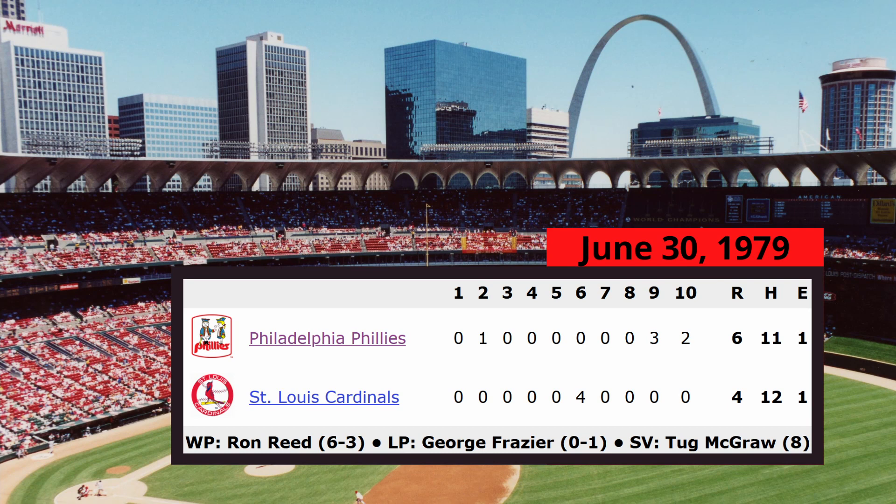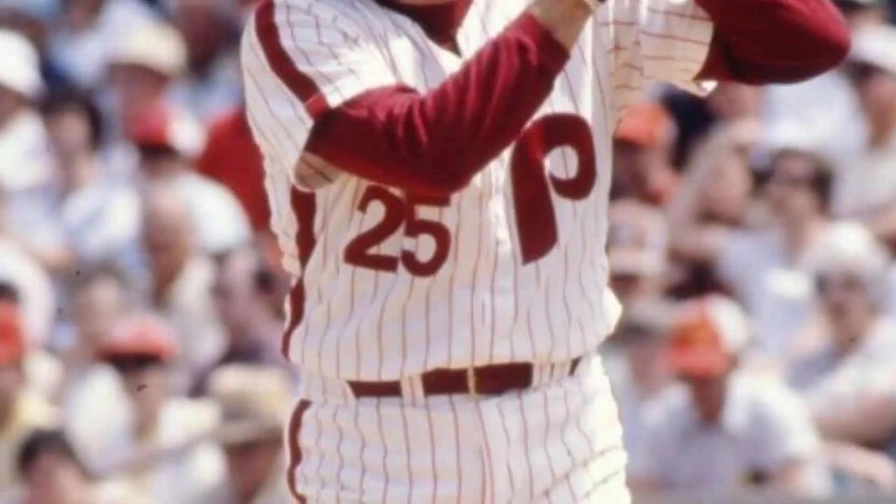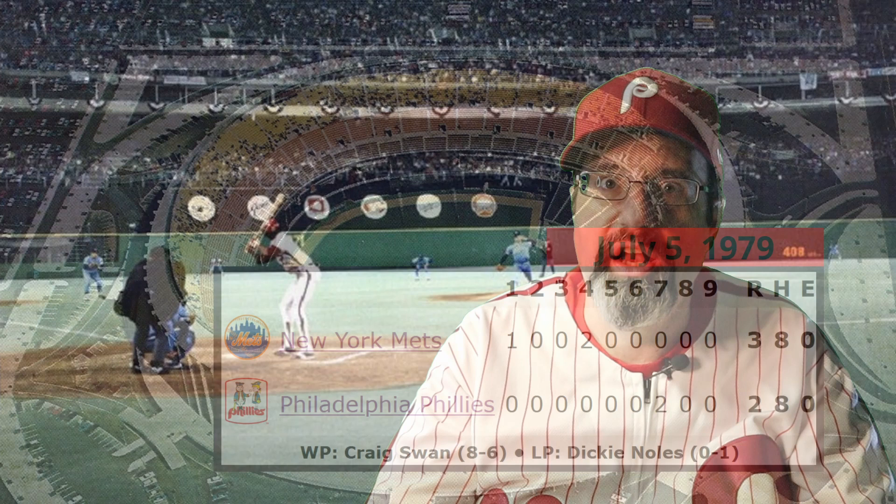Unser would then get his next opportunity on July 5th, 1979. The Phillies were down 3-0 to the Mets in the bottom of the seventh. Bob Boone started the inning off with a single, but then Greg Gross hit into a fielder's choice, and Bake McBride struck out. With two outs, Danny Ozark once again turned to Unser to bat for his shortstop, Larry Boone. Unser proceeded to hit a two-run home run, scoring Gross and bringing the Phillies to within one. Unfortunately, the Phillies would fail to catch up to the Mets that day, but it wasn't due to any failing on the part of Del Unser.